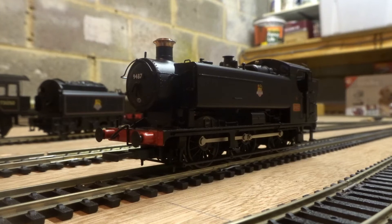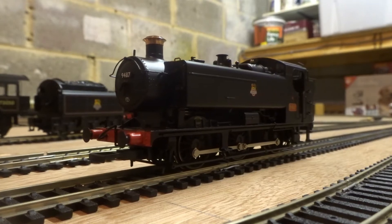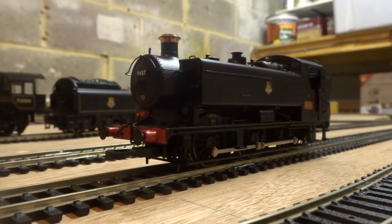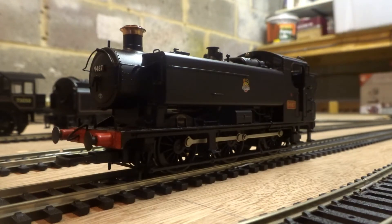Here she is out on the track — the beautiful Bachmann pannier. How does she perform? This is speed step one out of 28. It cut out — never a good sign, and my track is dirty, so bear that in mind. But I don't know if you can tell, it is horrendously jolty. That is an awful crawl. You can see in those short intervals that it's just a horrendous crawler. That's just not good, and this is a shunting locomotive, bear in mind.